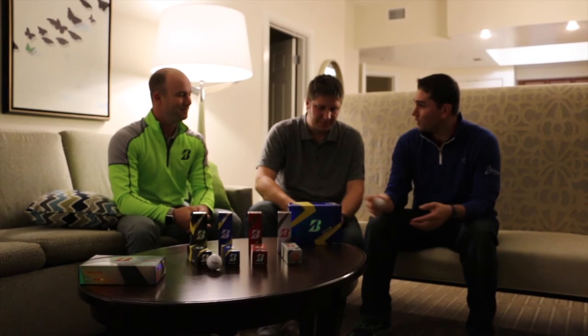When you walk into a store, what will stand out is the new packaging. Looking at the front of the box, it's kind of 'what's old is new' — you see the shiny packaging reminiscent of the first generations of the B330 and B330S, going back to our roots. We've been around 11 years now, very successful in the tour golf ball marketplace. The colors are consistent with what consumers relate to — we hear consumers say 'I play the blue box' or 'I play the red box' all the time, so the colors are staying the same.